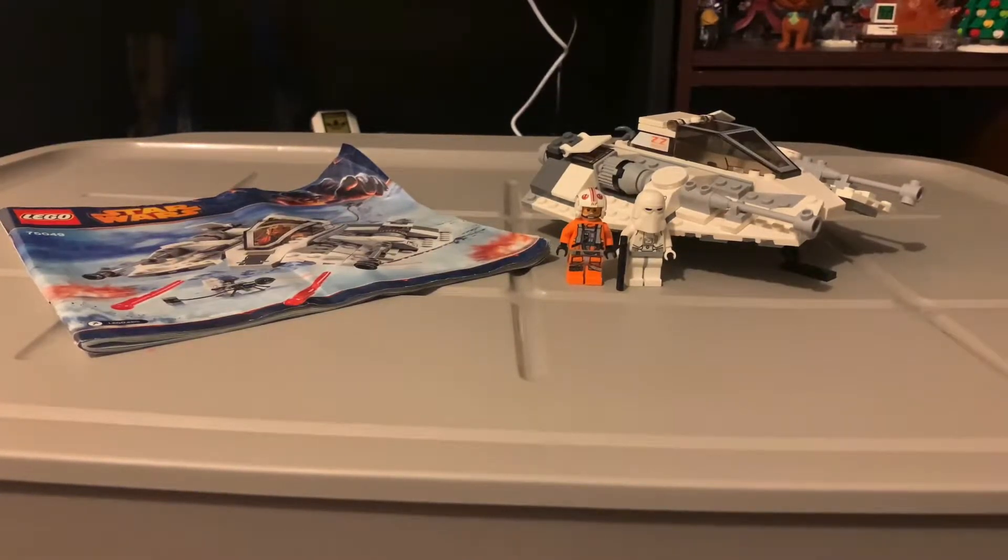Hello everyone, this is HowlFunnyMoments back again with another review. Today we are reviewing the Lego set 75049 Snow Speeder. This set has 359 pieces, came out in 2014, and has three minifigures — but I only have two because I'm missing the other rebel pilot. Let's get into it.